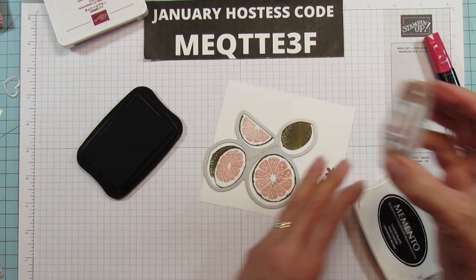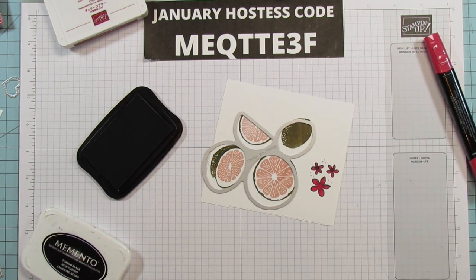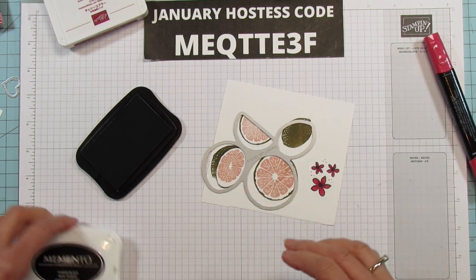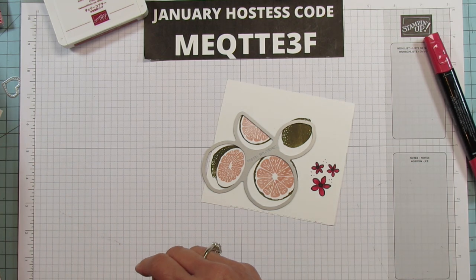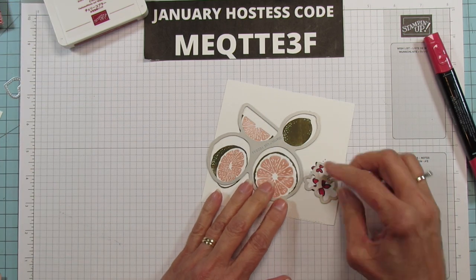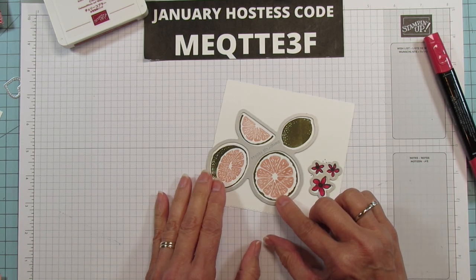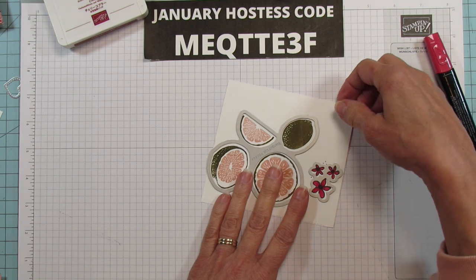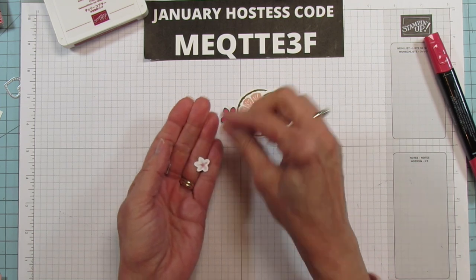I'm going to stamp these two — these are for the two little ones. I need to run them through the cut and emboss, and I already pre-cut some of the other things. The ones we're using are that big one, this one, and our three little flowers here.